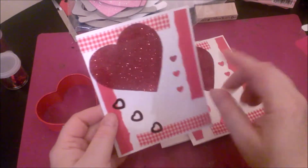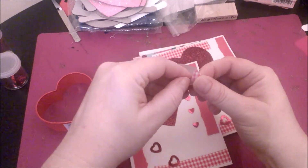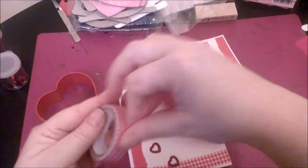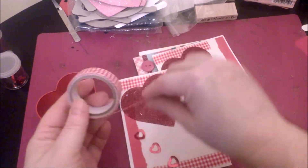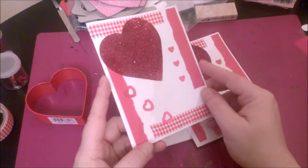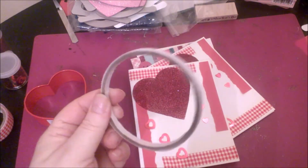Up at the top is just some fabric tape — it's sticky on one side so it just peels like this, and I stuck it down. I've had it for a couple of years and I'm almost out of it. I love the gingham look. On the sides I just took a piece of red scrap paper, tore it in half to create a jagged edge, and taped it down using some score tape.